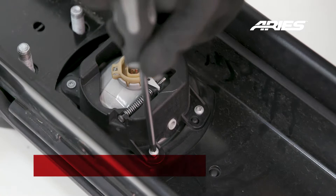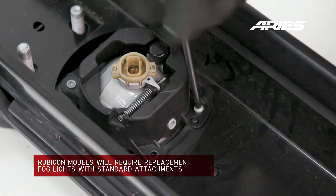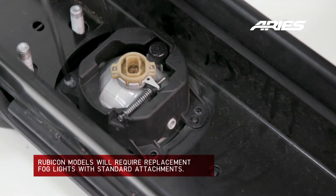If your Jeep has a standard bumper, remove the stock fog lights to be used in the new Ares Trail Chaser Bumper.